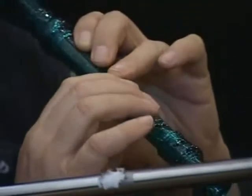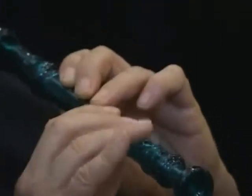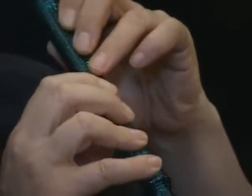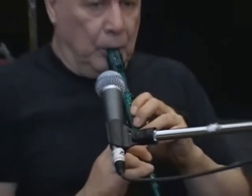Then you have a hole for your first finger of the right hand — or the left hand if you go the other direction. There's a hole for first finger, second finger, third finger, and then you have that little foot down there to make your F.